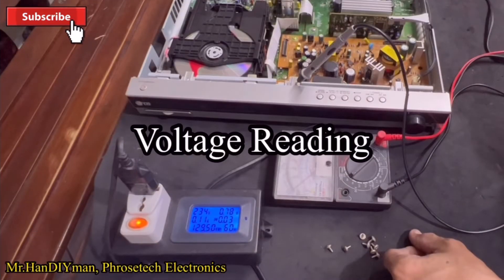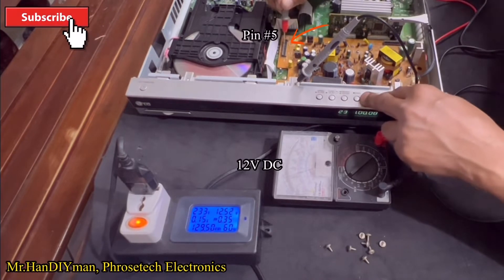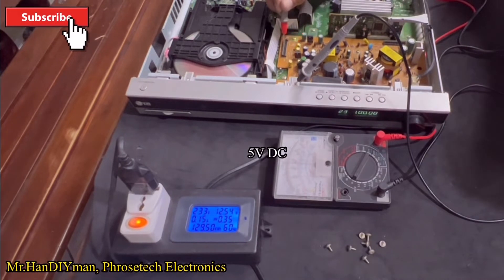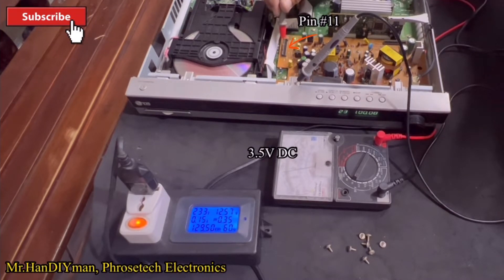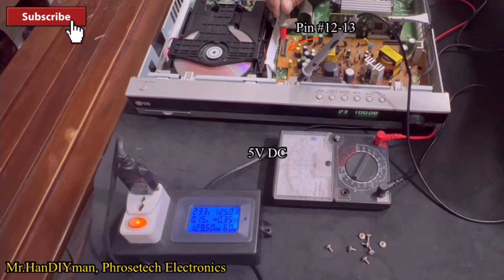Okay guys, let's check the voltage output of the switch mode power supply. At pin number 5, it has 12 volts DC output — it is normal. At pin number 7, it has 5 volts DC — it is normal. At pin number 11, it has 3.5 volts DC — it is normal. At pin number 12 and 13, it has 5 volts DC — it is also normal.